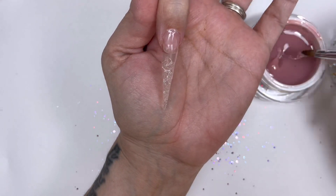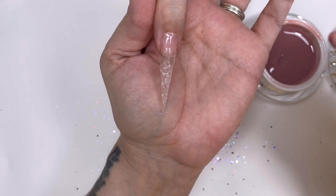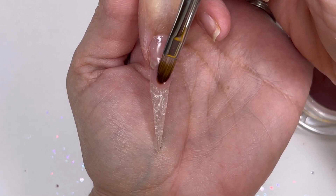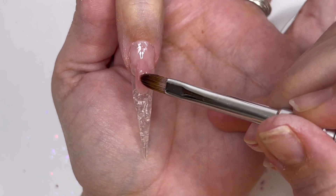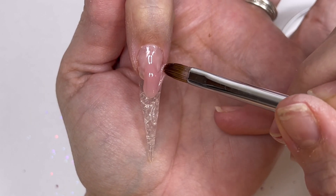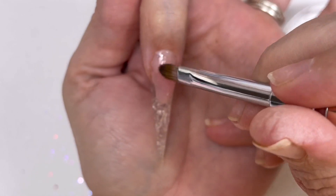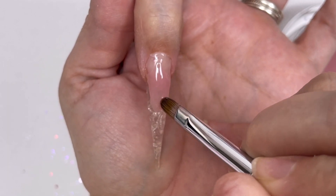Now I'm going to build up a smile line. You can do these different ways. Today I wanted to do it in the reverse method - I don't know why, I think it's probably because I've been using acrylic so much instead of hard gel. I just went straight in with the reverse smile line and then thought to myself, probably could have done this an easier way. But I wanted a challenge! So all I'm doing is applying the bead in the reverse method and then blending it back up.